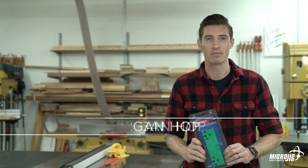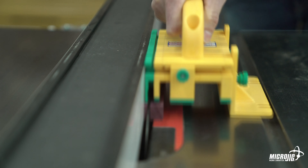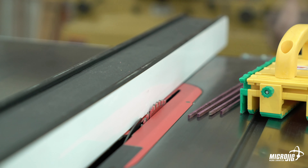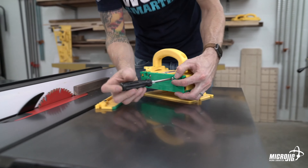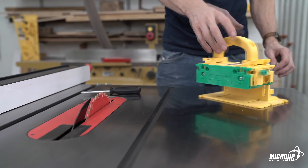The 1/8 inch leg for the gripper makes it easy to make precise 1/8 inch cuts on the table saw safely and repeatedly. It's compatible with all gripper models, and it can either replace one of the existing gripper legs, or it can be installed right over top of them for a wider overall ripping capacity.